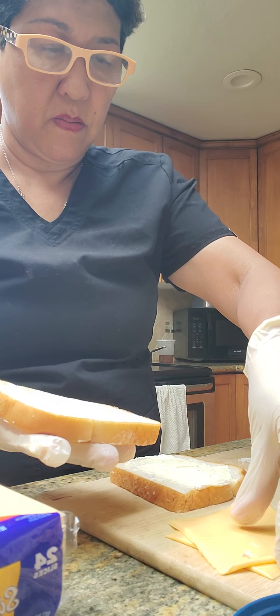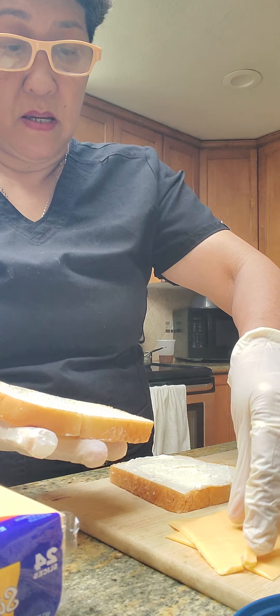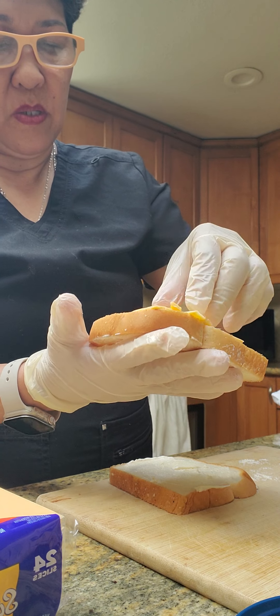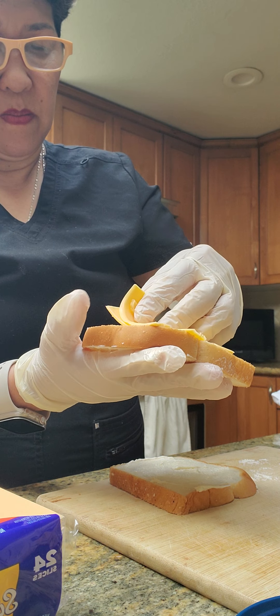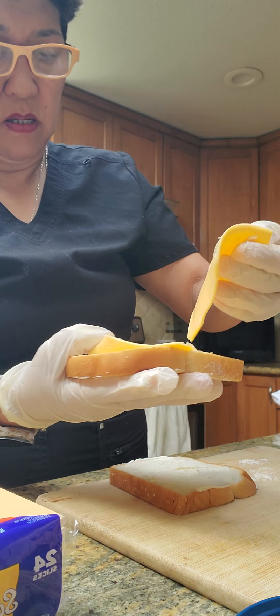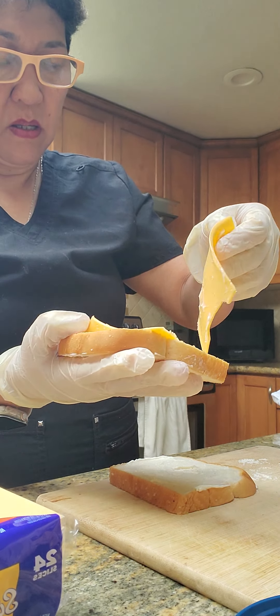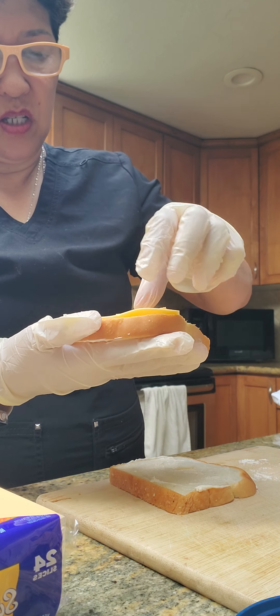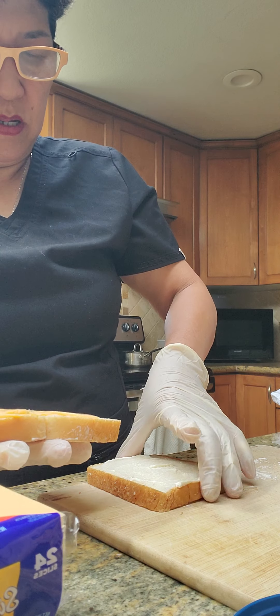And we will put this — I have this — we have the cheese, we will make it here, we will make the cheese.